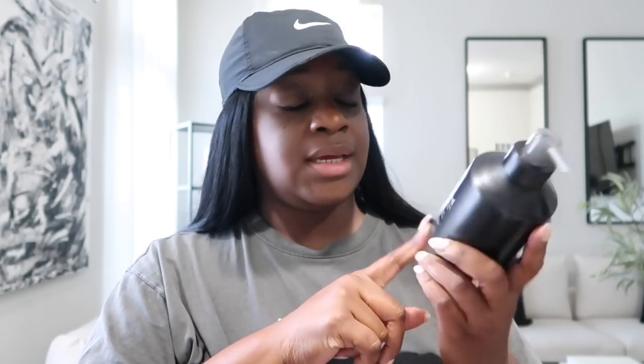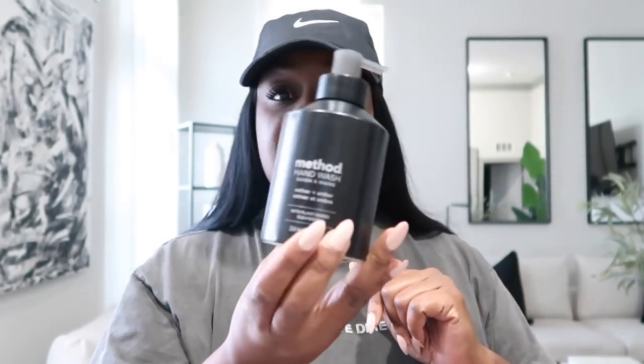I bought a few different things from Target. I bought the Method Hand Wash — this is the reusable packaging, I've never seen this one before, I think it's new. They also had a gold one, silver, and black. I just thought this was so cute, and y'all know I love the Method Hand Wash.